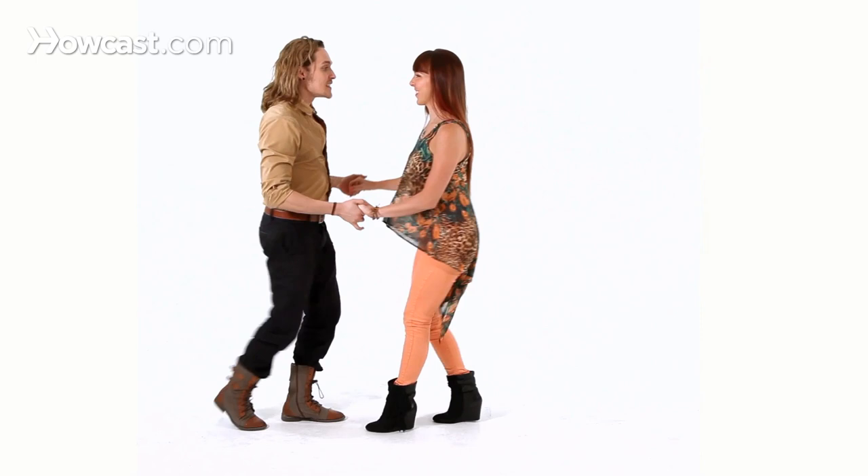So here's how it's going to go. We're going to do a double hand hold. We're going to do basic. Here: one, two, three, five, six, seven. One, two, three, five, six, seven. Here, one, two, three.